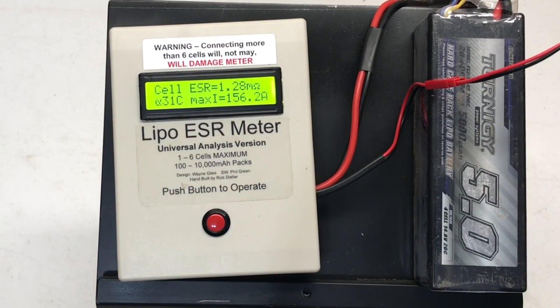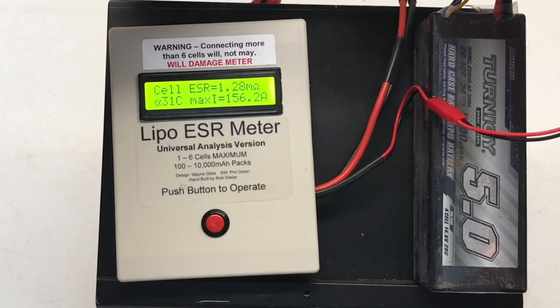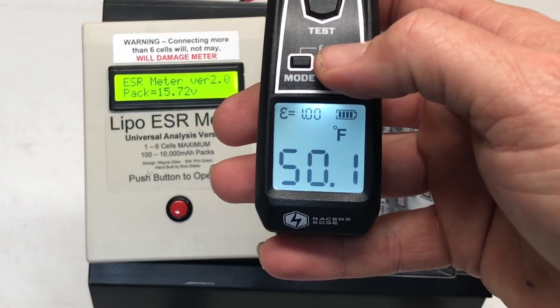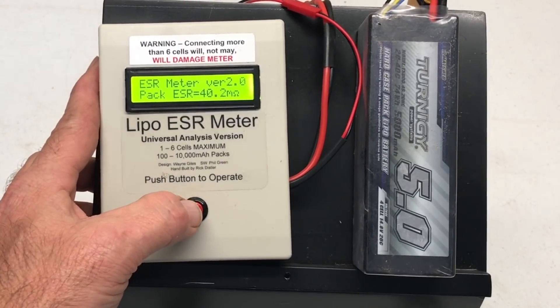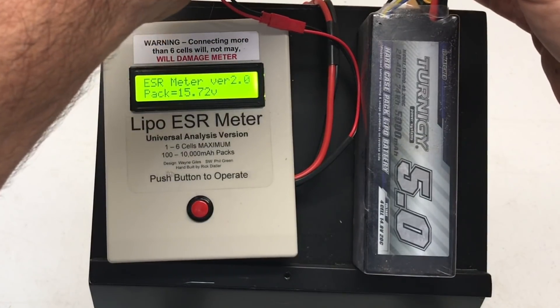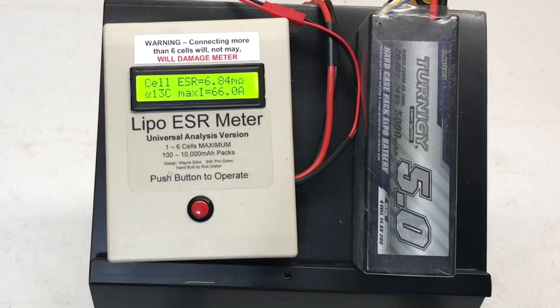Another cell: 31C, 1.24 milliohms. Heat makes a huge difference — but be really careful when you heat up batteries. Now testing a cold pack at 50 degrees Fahrenheit: 40.2 milliohms overall pack, 13C, 6.84 milliohms, only 66 amps. You saw this same pack heated up way higher, and at room temperature it was way higher — so temperature makes a huge difference.